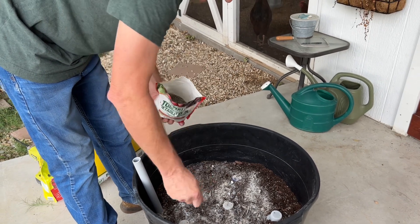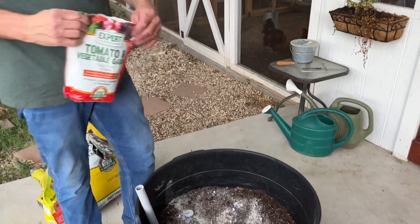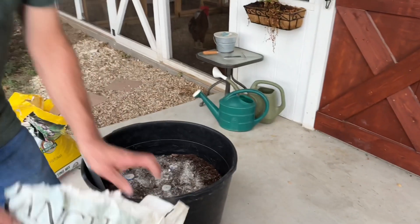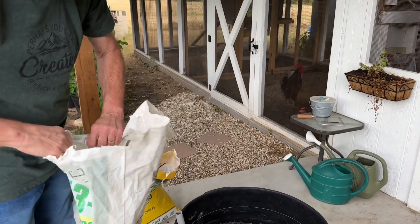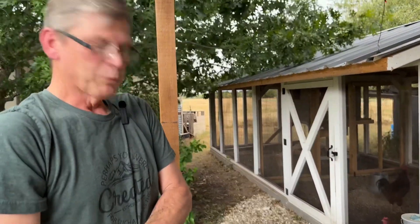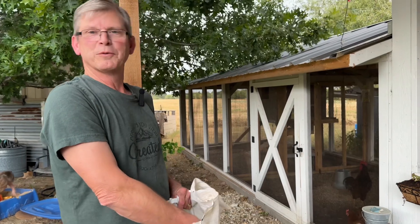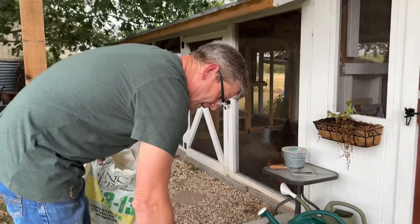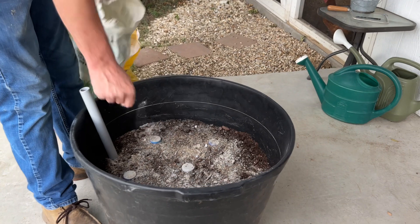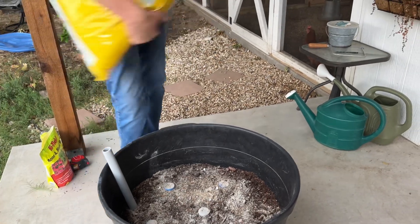Sprinkling that in by eyesight. The other one I'm going to add is a regular old standard 13-13-13 - it's a balanced fertilizer with equal parts nitrogen, phosphorus, and potash. This is the old standard everybody's used for years. I'm going to put a little bit of that in and mix it back into my potting mix.